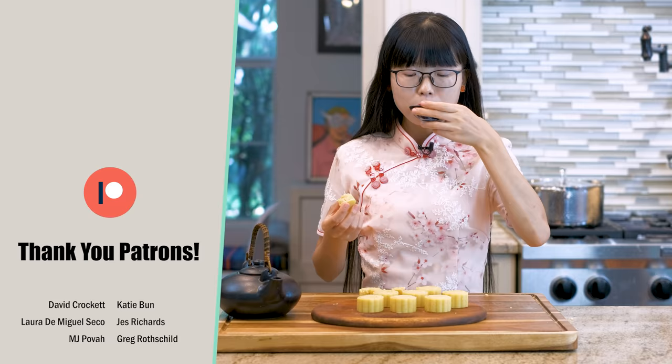I hope you give this a try soon. The printable recipe link is in the description — go check it out. Thank you for watching, and I'll see you next time. Bye.